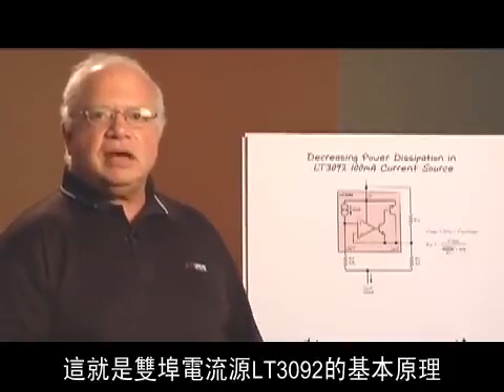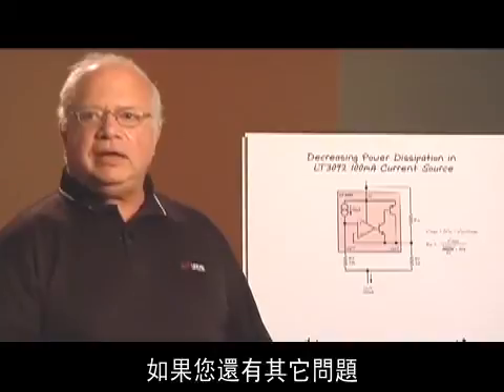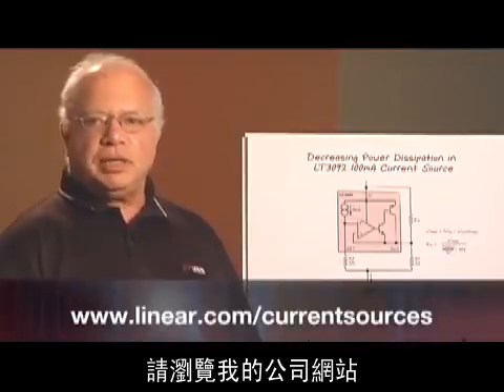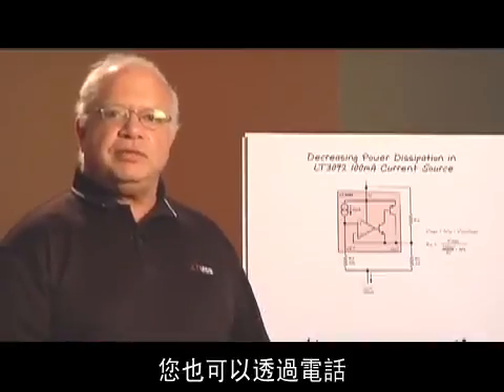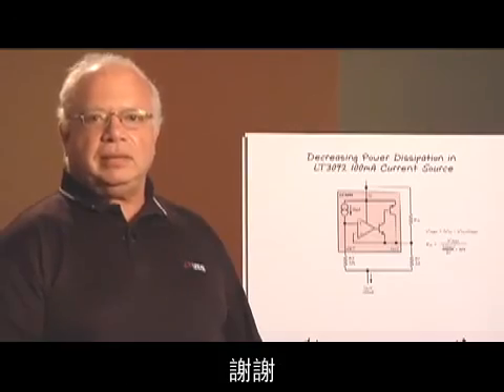And that's the basics of a two-terminal current source, the LT3092. If you have more questions or want more information, we've got data sheets and application notes up on our website at www.linear.com. We have application engineers if you want to call in, and if that doesn't work, you can call me directly. Thank you.